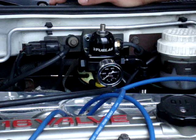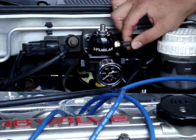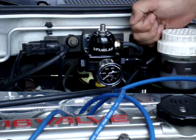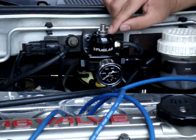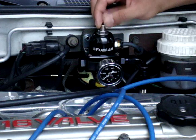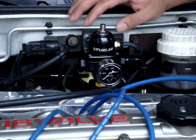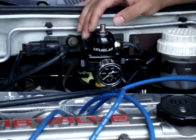After you do that, pull off your vacuum line, cap it in your hand or whatever, then loosen up your lock nut and adjust the adjustment screw to set it at 43 psi, which is the 2G stock fuel pressure.